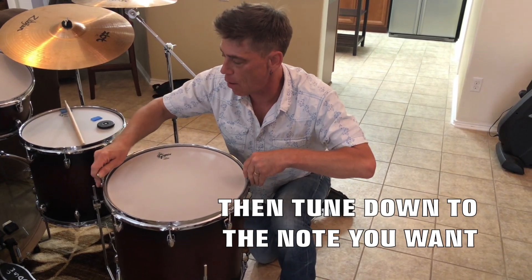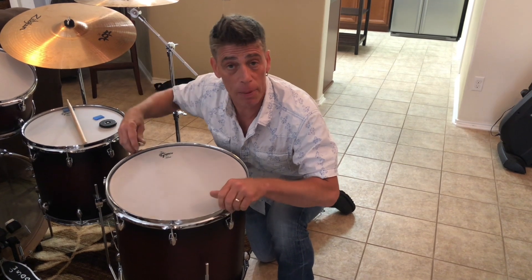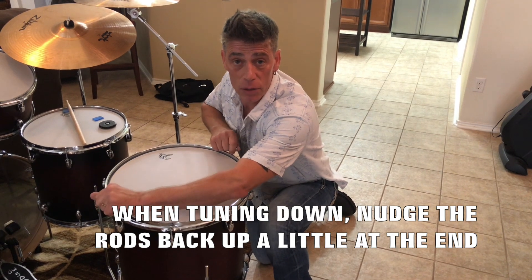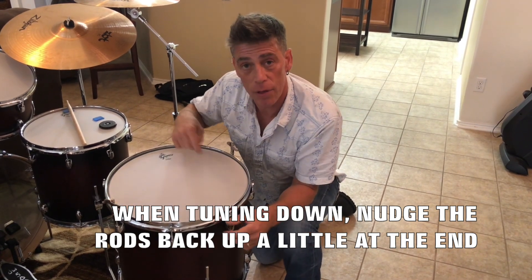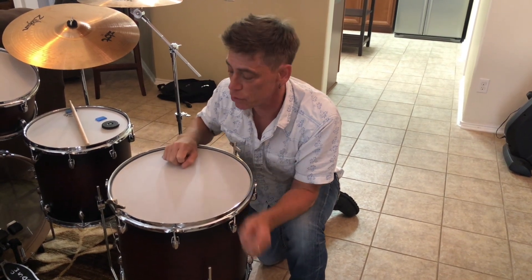As I go down, I always go back up together just a little, because tuning up is important — it's just like putting a screw in a wall or like a guitar string. You always want to tune up. You never want to be tuning down. You never want the threads of the tension rod going in the out direction. You want them going in the in direction so it stays in tune. So let's check this out.